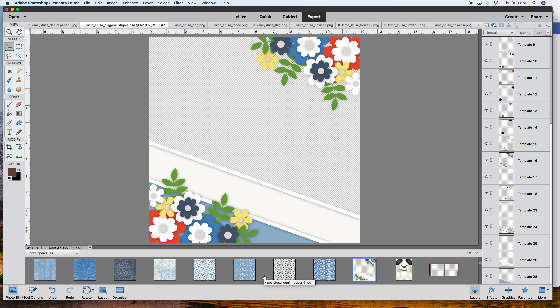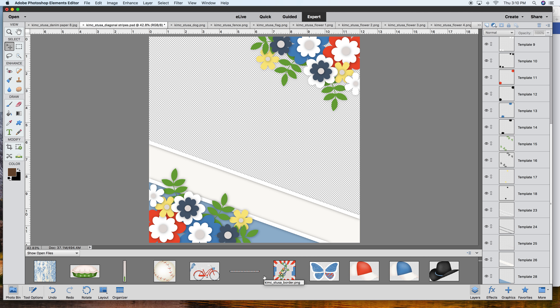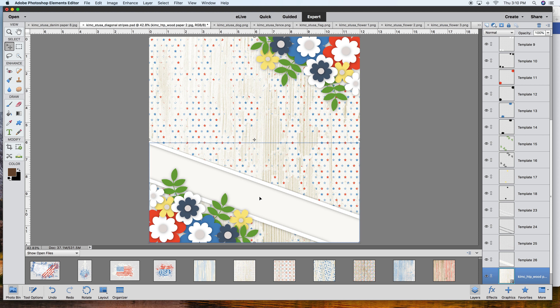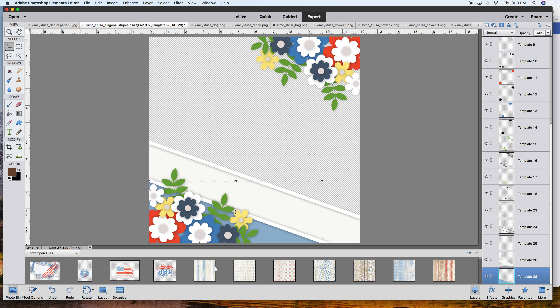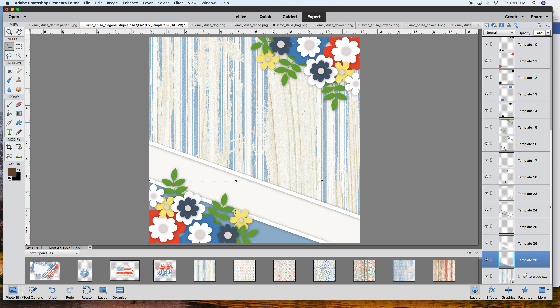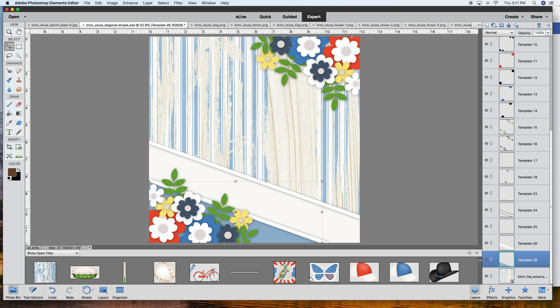That was the lesson I wanted to show you. If you want to keep watching, I'm going to go ahead and scrap up this page using Kim Cameron's Small Town USA. I sometimes save the background paper for last. I'm scrolling through to see what each paper looks like. I quite like this one here - looks pretty nifty. Oh, here's another paper that's really pretty. I think I want to put this one up over the other using the layers panel.